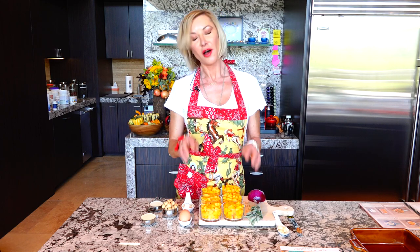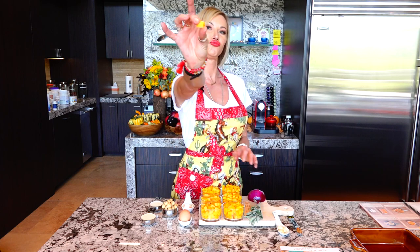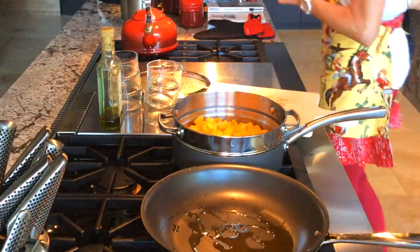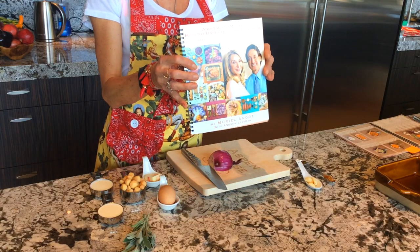Butternut squash already cut because we're so fabulous and organized — six cups. I'm going to steam this for 15 minutes and then we're going to start sautéing things, so let's steam this to start.